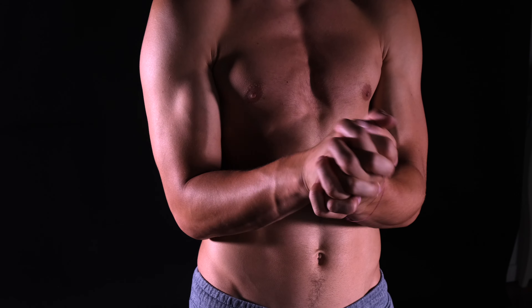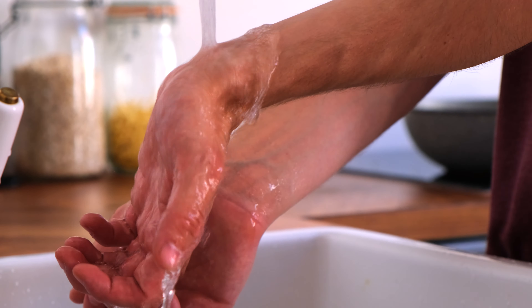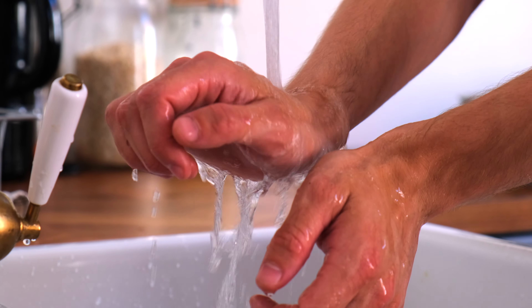You can do some wrist rolls, praying, or even what I like to do is to keep my wrist under some warm running water. Now we can start with the exercises.